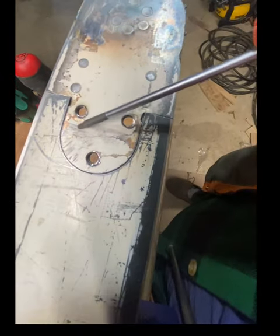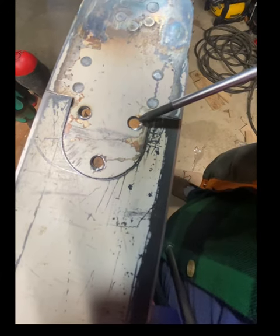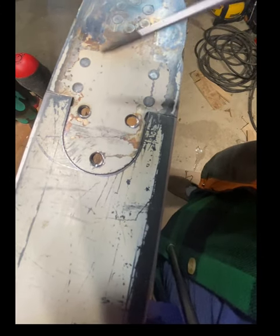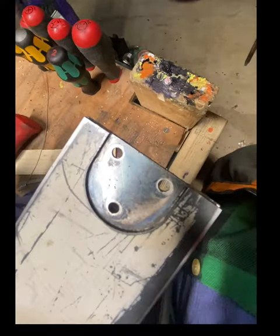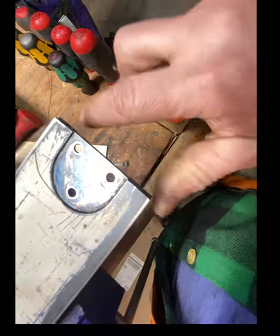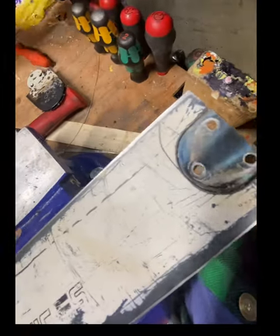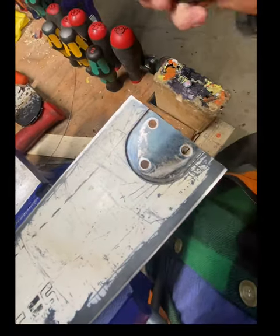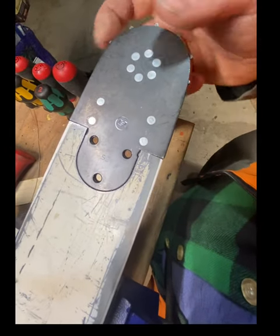You can see we drilled a little further than we were supposed to — that's okay because we're replacing this anyway. It should come straight on out. Inside this cavity, you just want to make sure it's all clean. Then take the new sprocket, slide it on there, and it should be a nice fit.